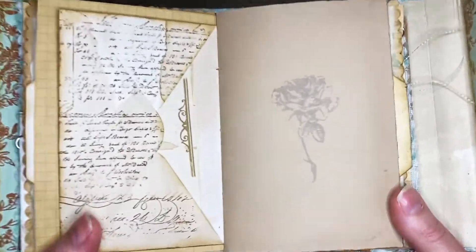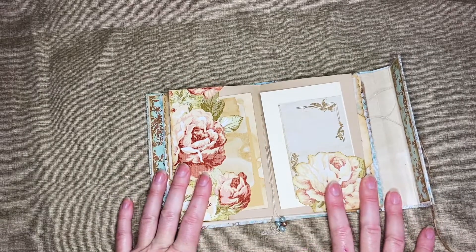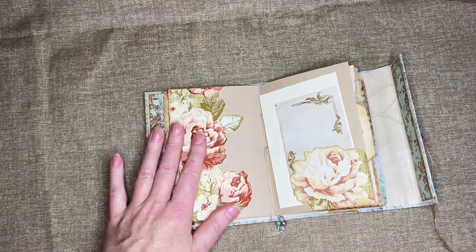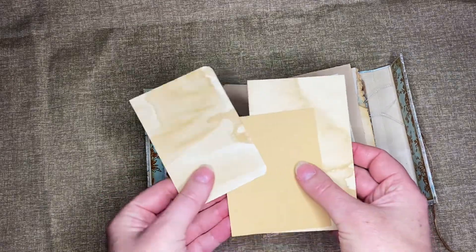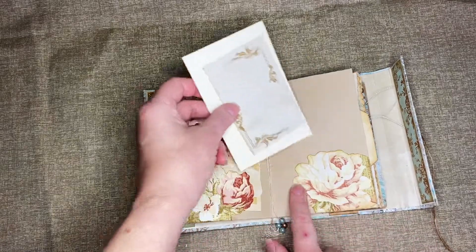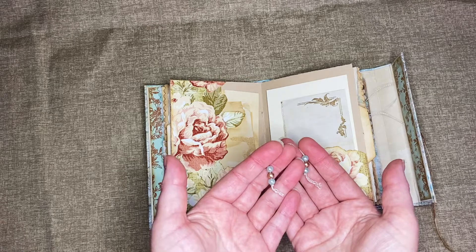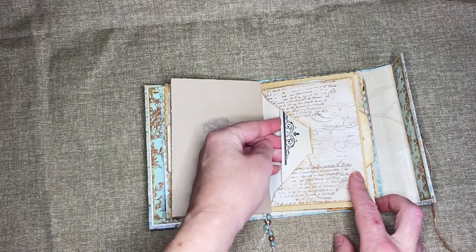This beautiful rose. This is the middle of this signature. These beautiful flowers were also from a paper napkin — what I did is I glued them onto card stock and then fussy cut around it to make this tuck spot, then included all these little papers again. And this side I did the same thing with this flower. On the strings I just added some beads.